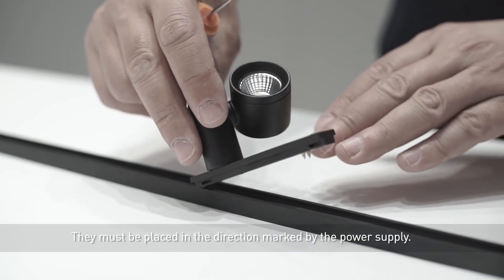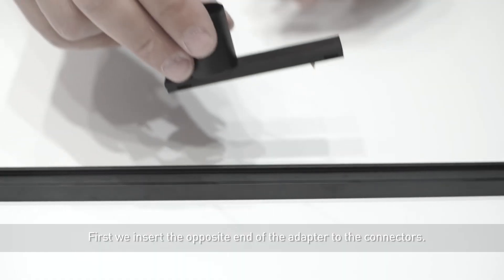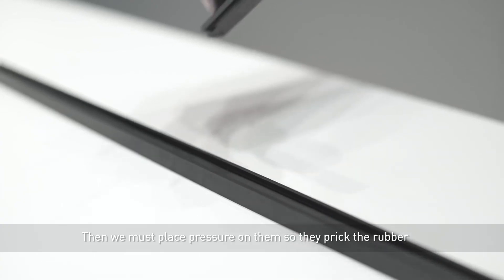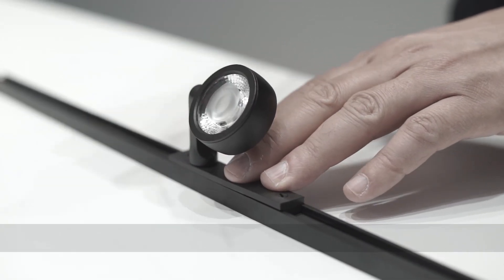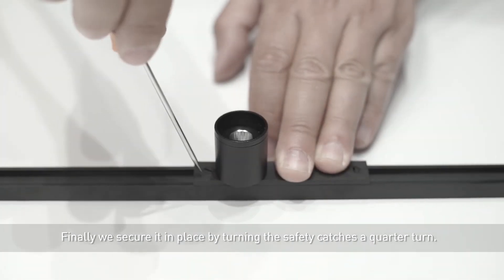They must be placed in the direction marked by the power supply. First, we insert the opposite end of the adapter to the connectors. Then we must place pressure on them so they prick the rubber, thus connecting the luminaire. Finally, we secure it in place by turning the safety catches a quarter turn.